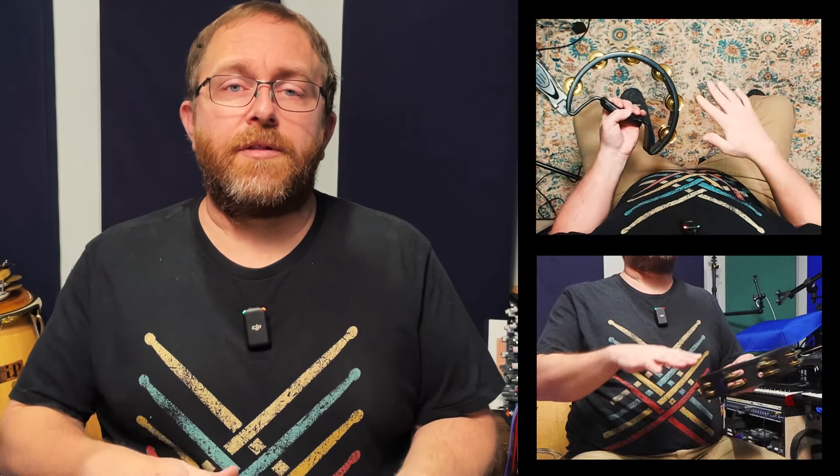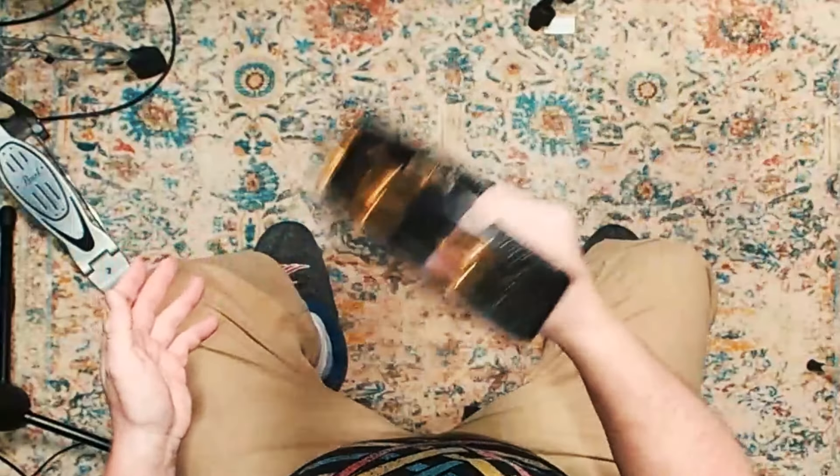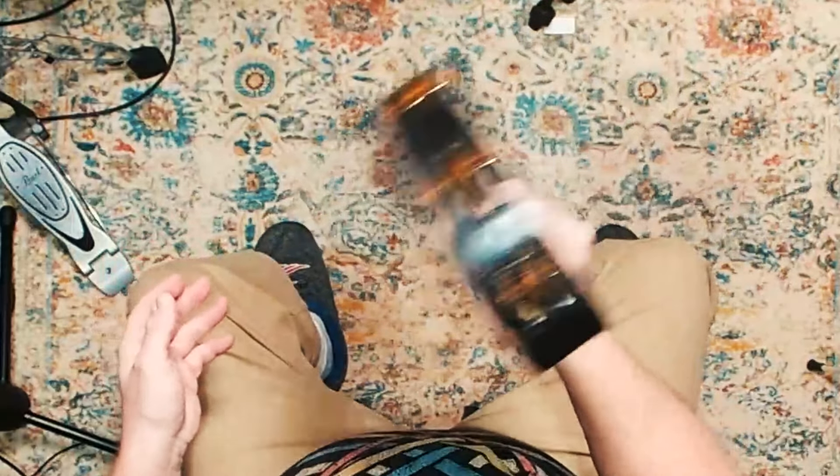Unlike the traditional tambourine, this one doesn't have a head, allowing for a different sound and playability. It's a favorite among percussionists who use it for both shaking and striking it, either with the hand or an implement like a drumstick. When you shake a tambourine back and forth, try to use your wrist and relax your arm as much as possible.